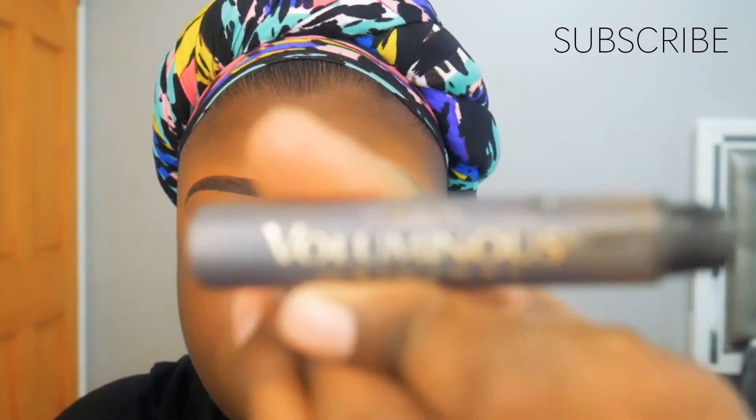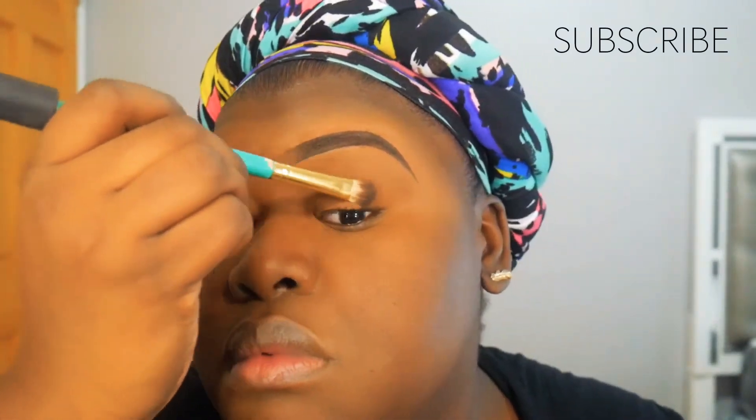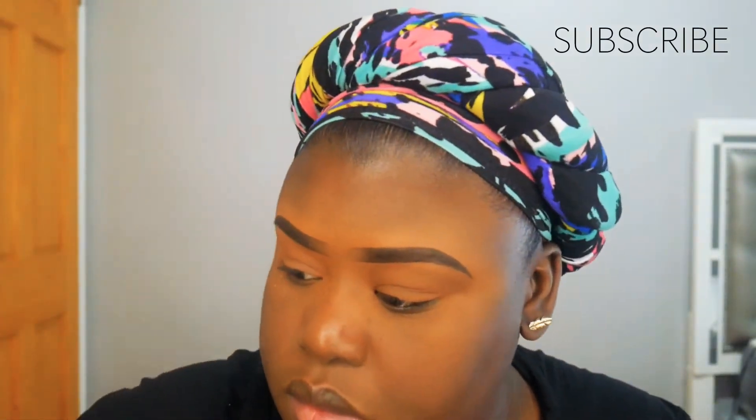Now I'm taking my L'Oreal mascara and I'm going to place that all over my natural lashes, just to remove the excess eyeshadow that may have fallen. I'm getting my lashes prepped so that when I apply my false lashes, everything will just blend right in.